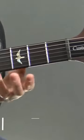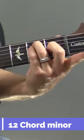Let me give you one more thing to kind of blow your mind here. This is E. We now understand that E up one fret — this is F.